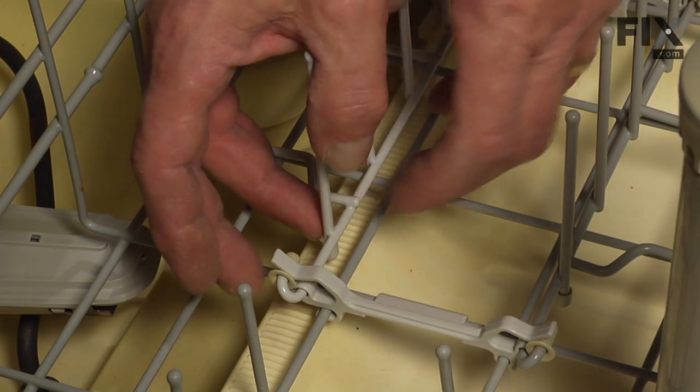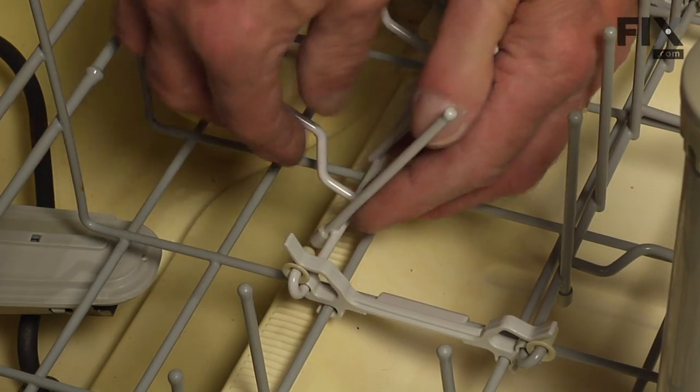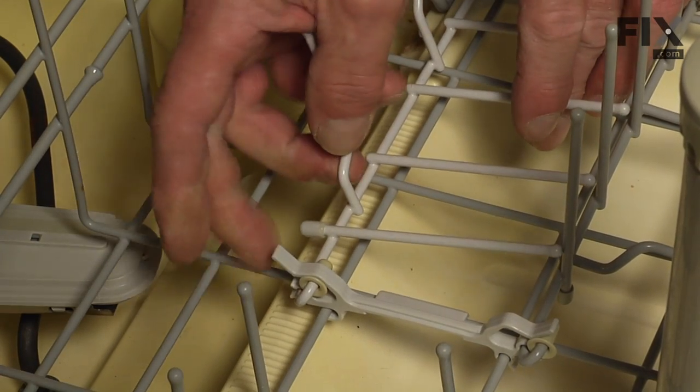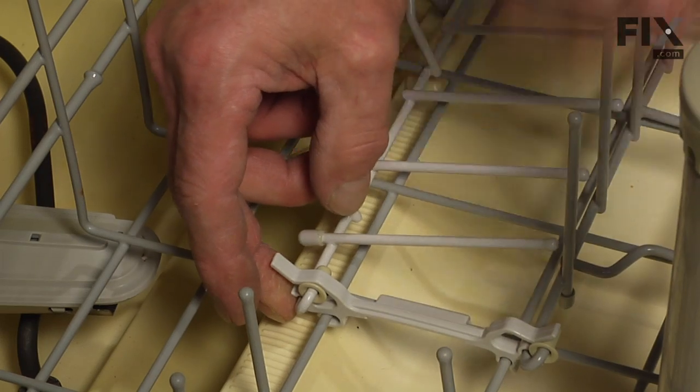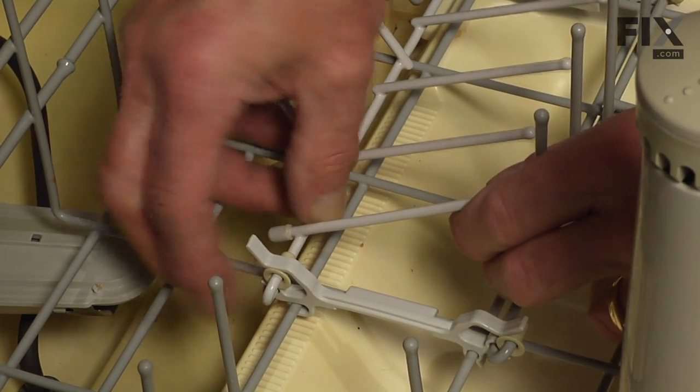Now to remove the tine from the dishwasher rack, we'll fold it back into its back position, and then we're going to force open a little clip that holds the bottom rail of that tine.